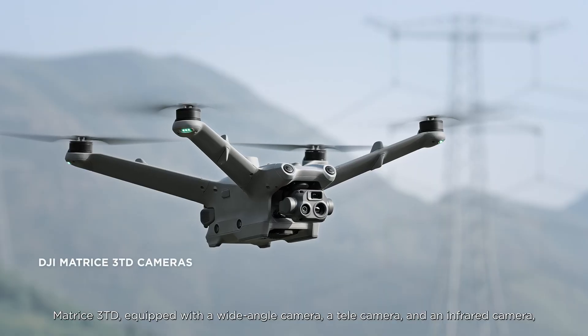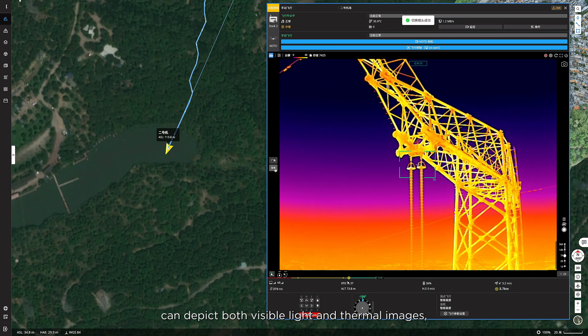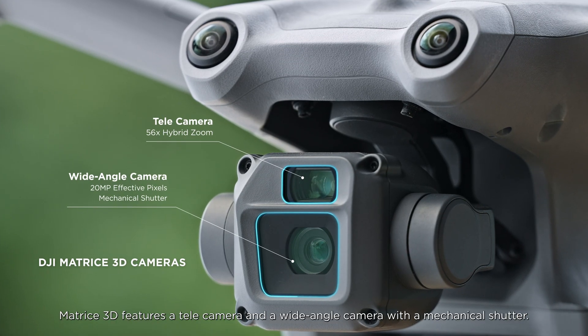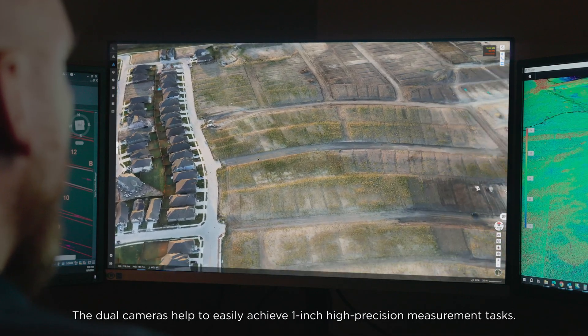The Matrice 3TD, equipped with a wide-angle camera, a telecamera, and an infrared camera, can depict both visible light and thermal images, making it suitable for public safety and inspection operations. The Matrice 3D features a telecamera and a wide-angle camera with a mechanical shutter. The dual cameras help to easily achieve one-inch high precision measurement tasks.